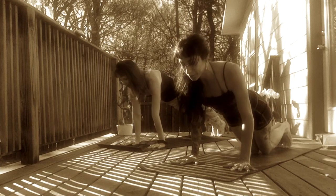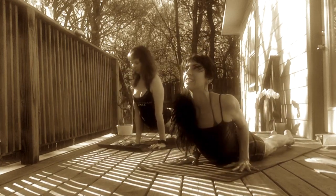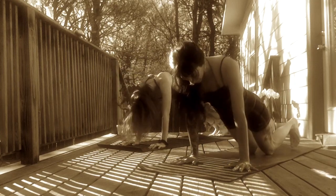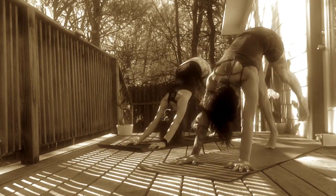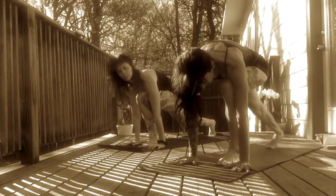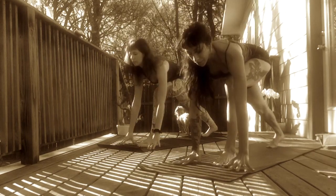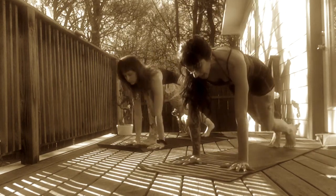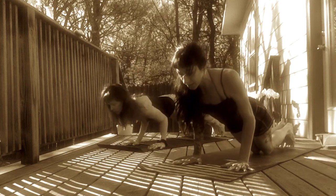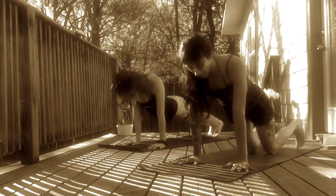Exhale, lower halfway down, Chaturanga. Inhale, Cobra. Heart lifts you up. Exhale, Downward Facing Dog. Inhale, sweep your left leg to the sky. Exhale, step to the top of your mat. Inhale, Warrior One. Extend arms up to the sky. Exhale, release hands to frame your front foot. Inhale, step back, High Plank. Exhale, lower halfway down. Inhale, Upward Facing Dog or Cobra. Exhale, Downward Facing Dog.